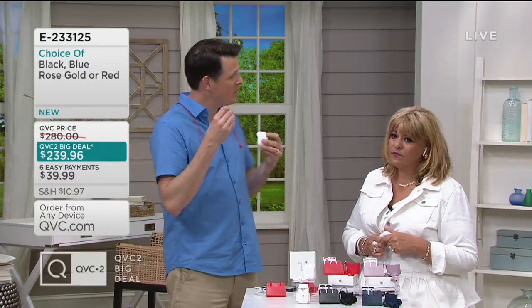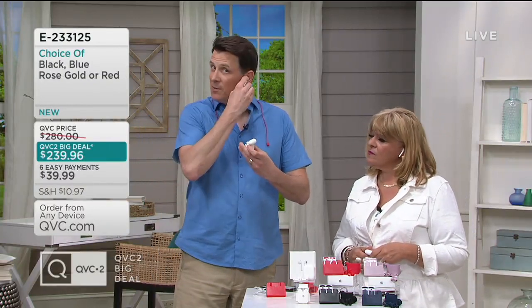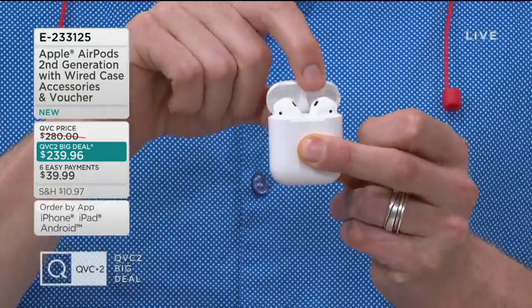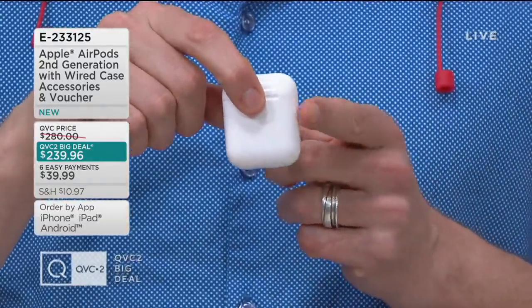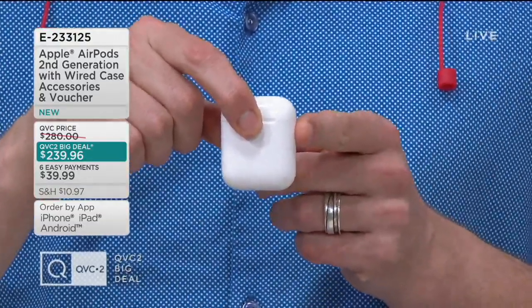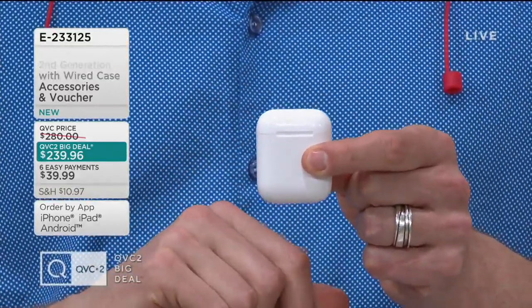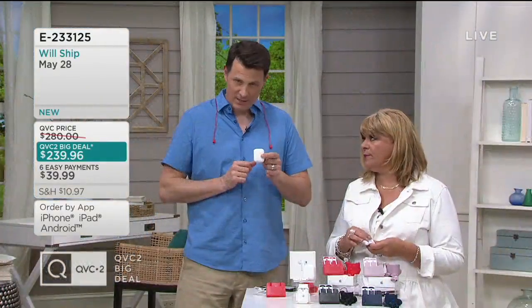What's neat about these is when you recharge them, there are no ports or plugs in the AirPods themselves — the charging takes place in the case. So when you're done listening, when you pop them into the case and close it, these AirPods are now charging themselves. Five hours of listening time in the AirPods themselves, and an additional 24 hours of listening time in the case. It's listening to music or talk time — great for conference calls.